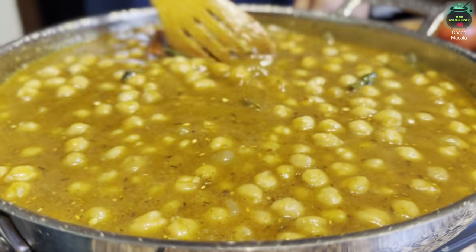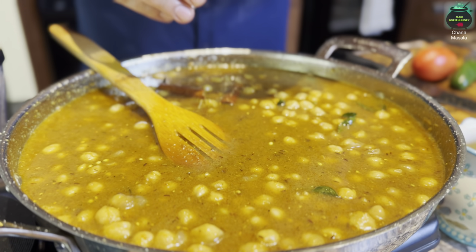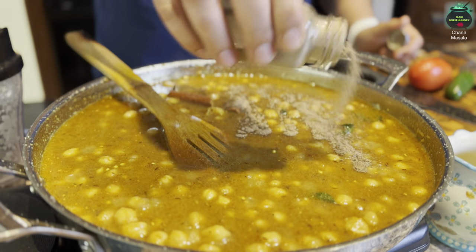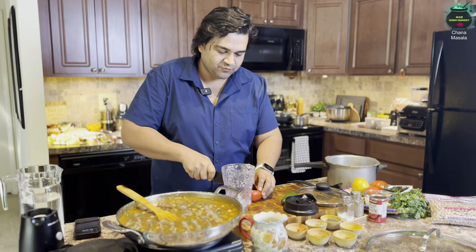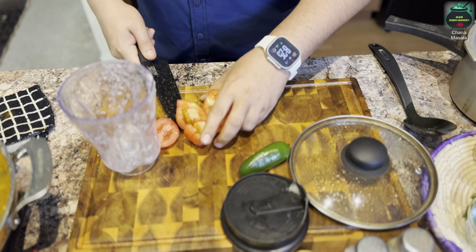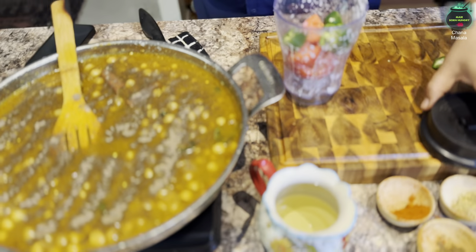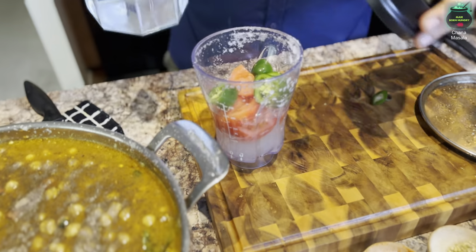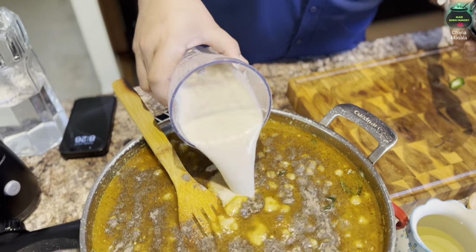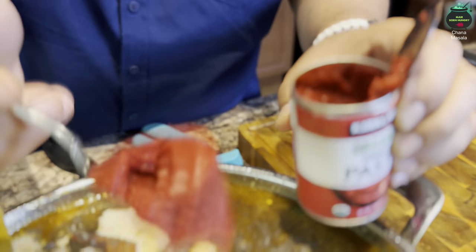The stove is on high flame with the chickpeas and all the seasoning in. Add one whole tablespoon of salt and one whole tablespoon of black pepper. Grab one medium-sized tomato — if you're allergic to tomato you can skip it. Add one whole jalapeño, half a cup of water, and blend it all together. Then pour that fresh tomato blend right into the pan.